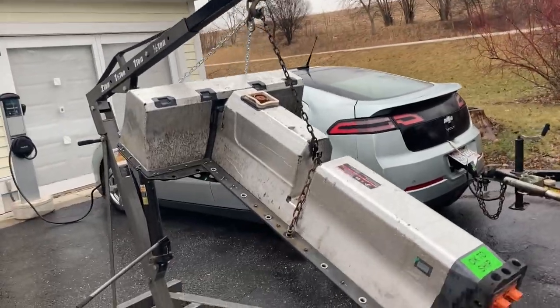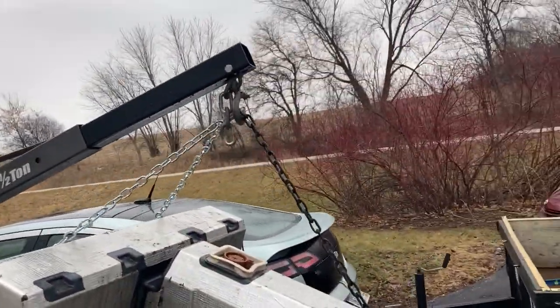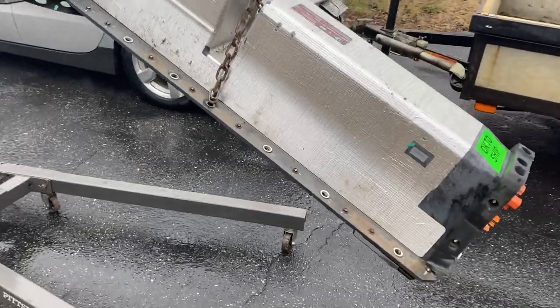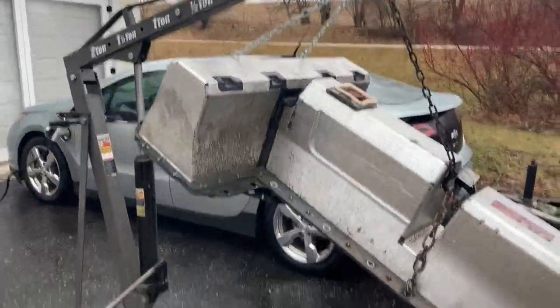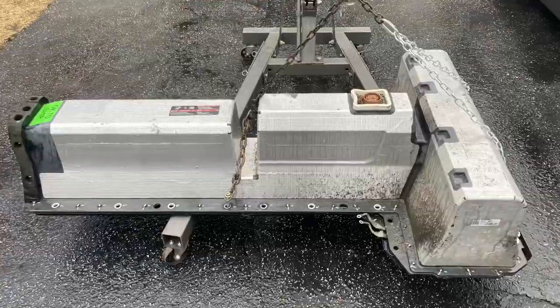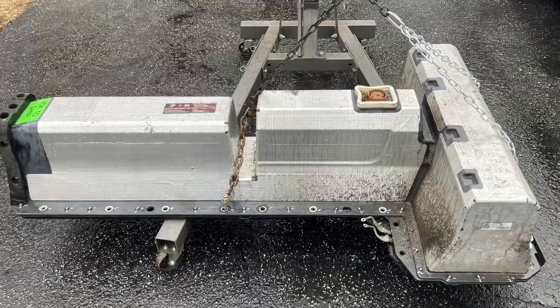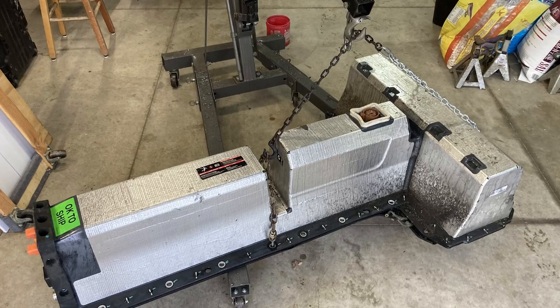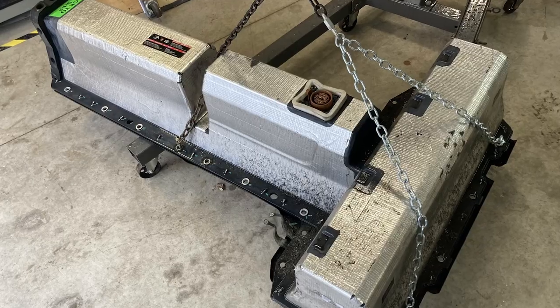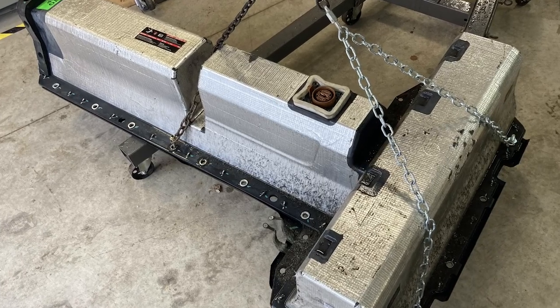There's the Chevy Volt battery pack - the chain just slipped on the hook, so it's hanging a little funny. I just got it off the trailer and I'm going to put it down so I don't kill myself here. It was a lot easier to move once I had it sitting on the base of the engine hoist, and I could just push it straight into my garage. Then I put it on a pair of moving dollies so I could slide it around as needed.